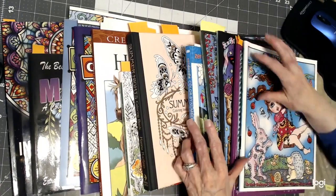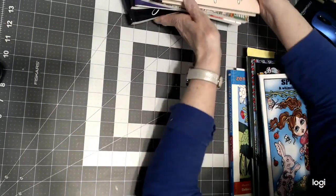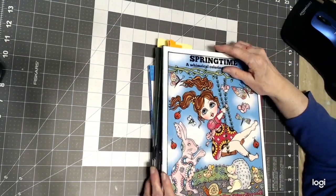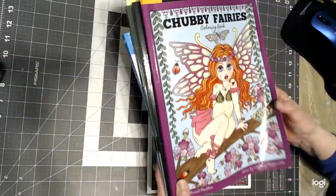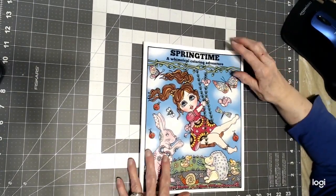First, we're going to look at the Deborah Muller books because I was featuring Deborah Muller this month, and I was working with Nikki in Niagara, and we were both uploading pictures of Deborah Muller's books to Facebook and Instagram. So we'll start with the Deborah Muller books.